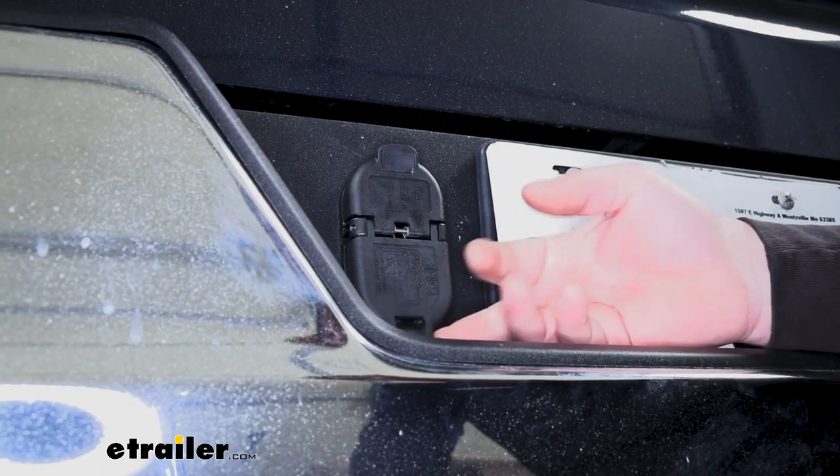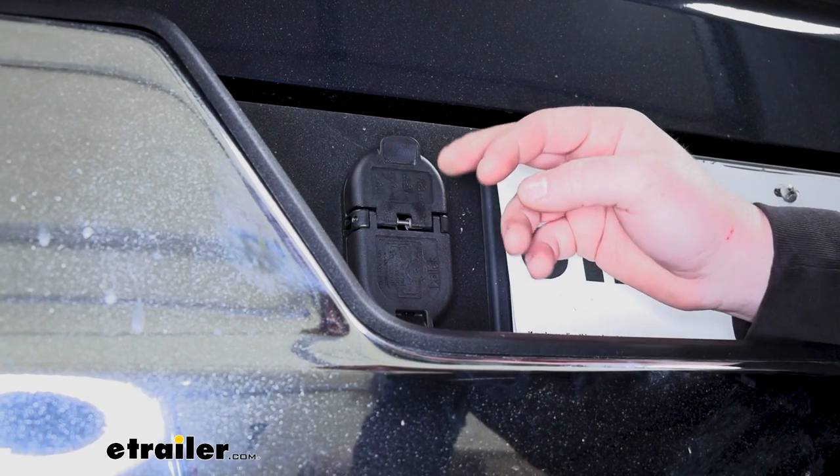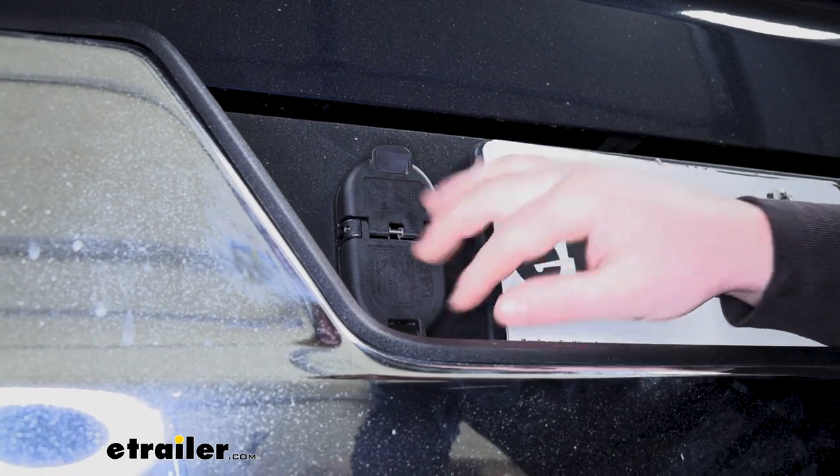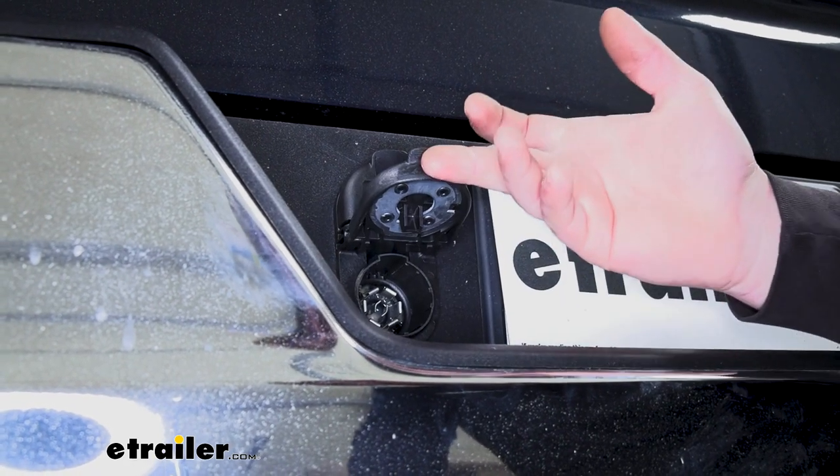Both of the covers are going to be spring-loaded, so that way whenever you're not using the plug, you're not going to have to worry about any debris or anything like that getting inside, potentially damaging the terminals.